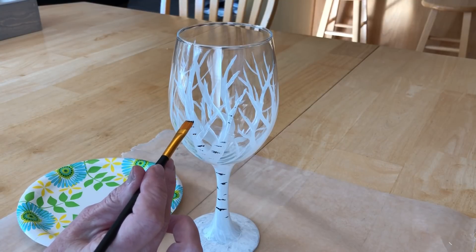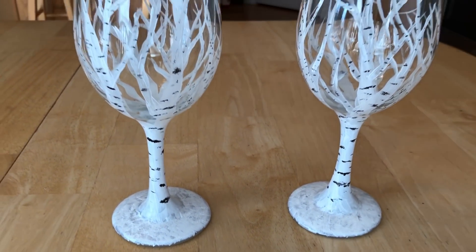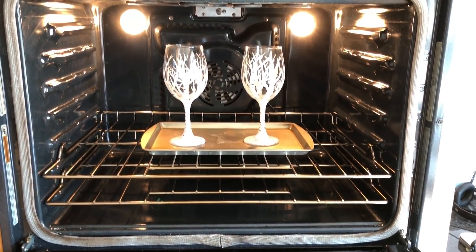I continued until I got the look that I wanted all over the entire glass. Following the directions on the paint, I let them dry for one hour. I then placed them inside a cool oven and turned the temperature on to 350 degrees.